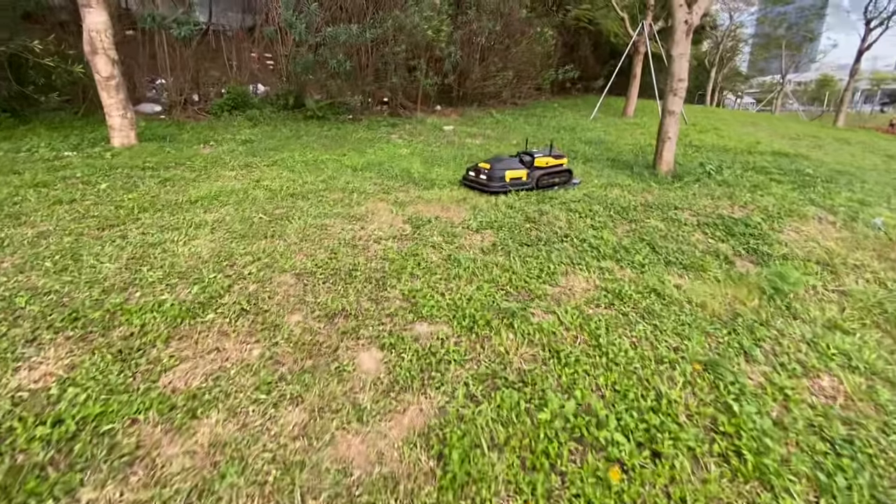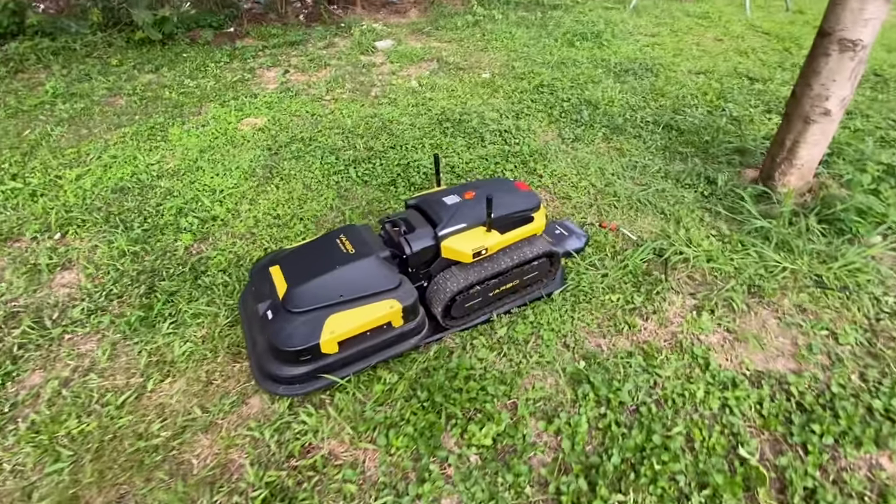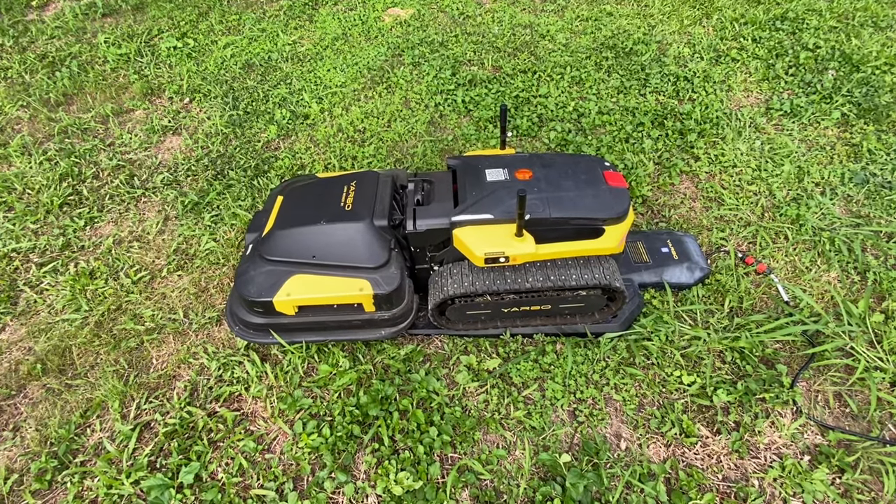And you can also see it's going back to the charging station — charging. So everything is good.